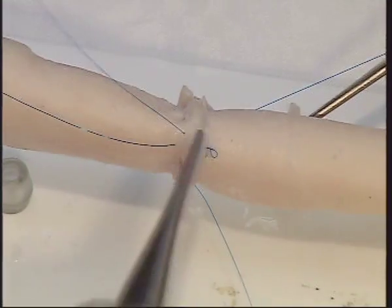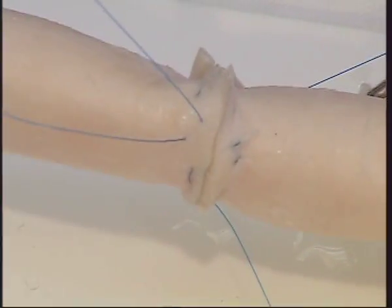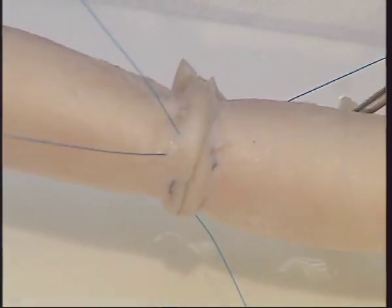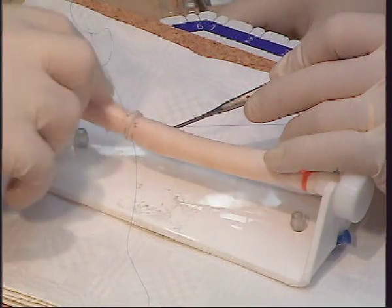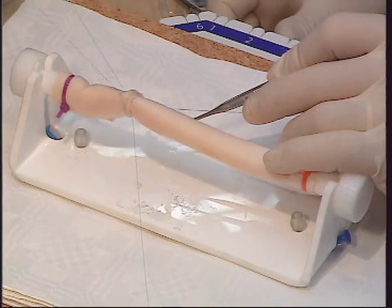At this point, in a clinical situation, you would de-air the aorta. Secure this suture line with a knot.